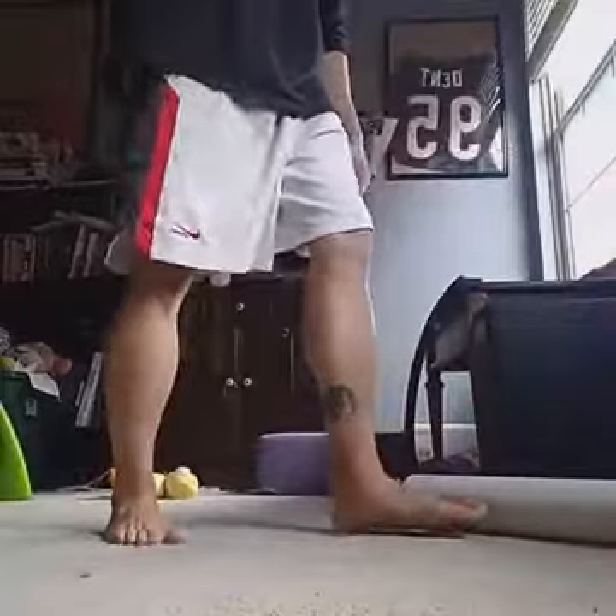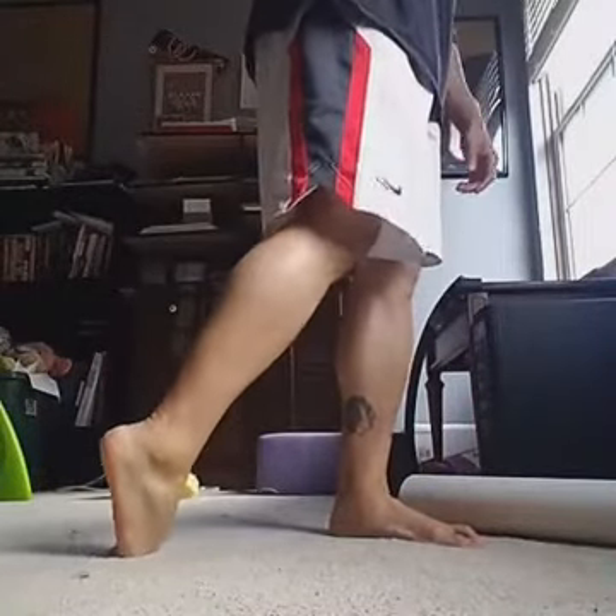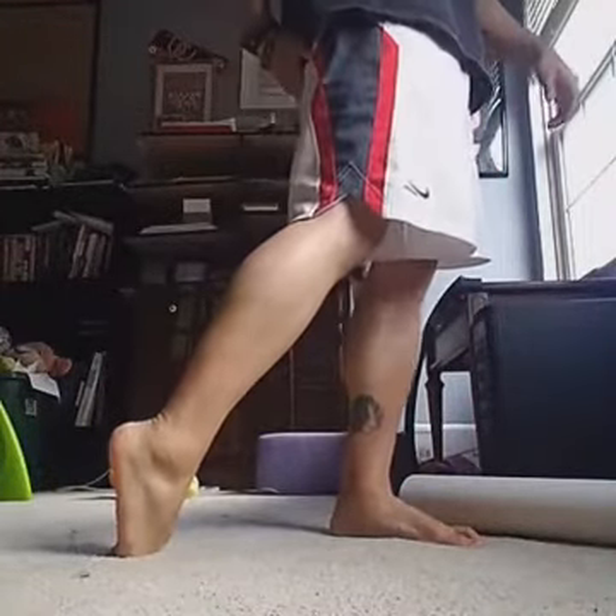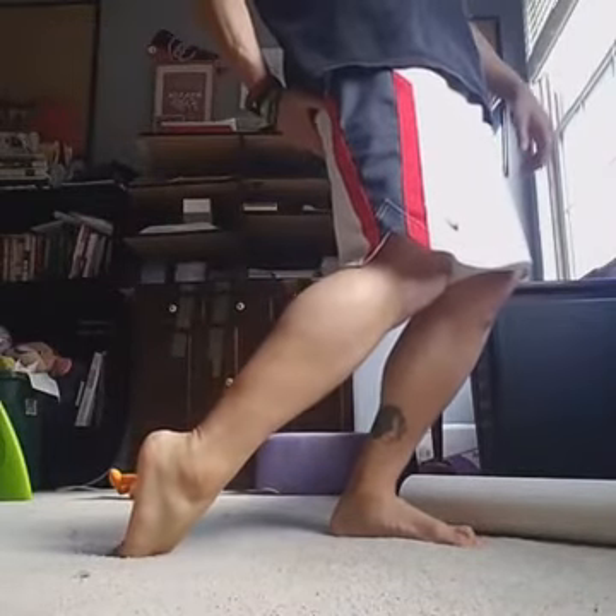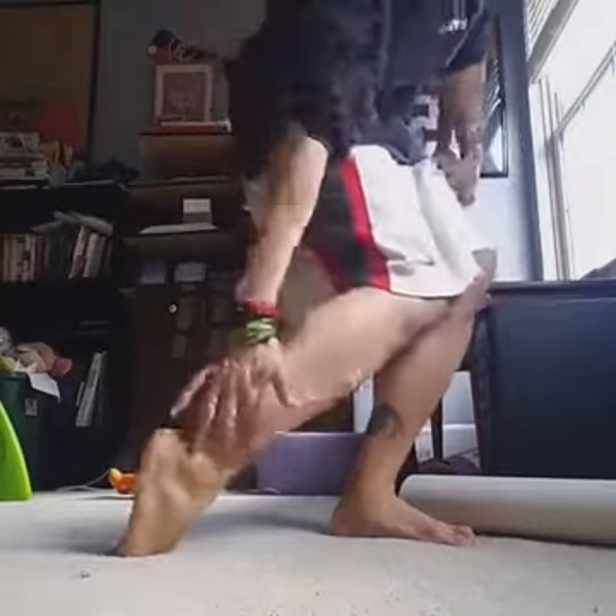The next one is a tibialis anterior stretch. For the beginner version, you're just going to take your toes, place them flat on the floor, and then just stretch — try to come down as far as you can. You should feel a big stretch down here, stretching your toes. You want to do this about one to two minutes each side. If you don't particularly have plantar fasciitis and just want to take care of your feet, do this one to two minutes on each side.